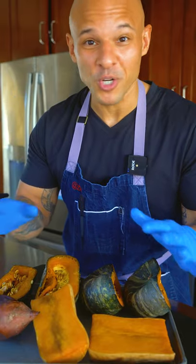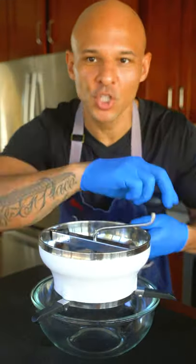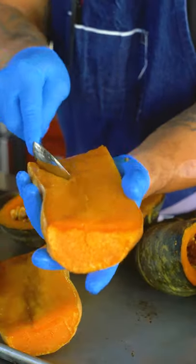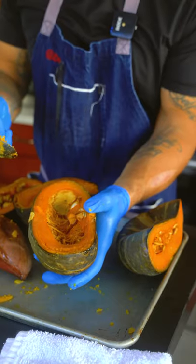Split them in half and roast them at 400 degrees until they're super soft. You're going to want a food mill for this. Scoop out the seeds and food mill the squash — just scoop the flesh out. See how nice and soft this is?